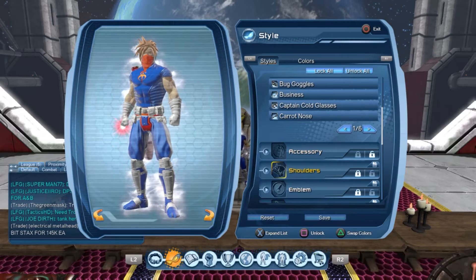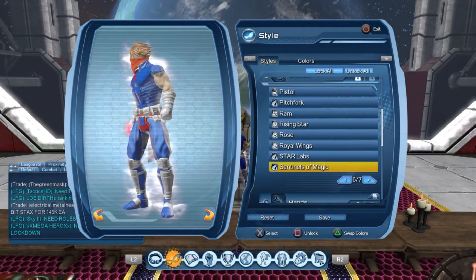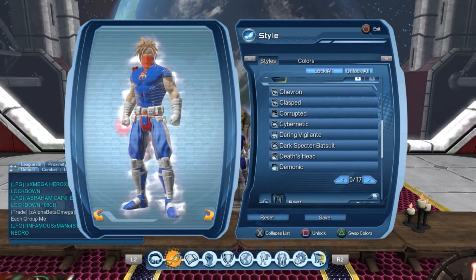No accessory, but you can try a slim red or nembus. No shoulders. The emblem is that — Sentinels of Magic, how do you pronounce that? Hands is banded. The waist piece is checkmate.